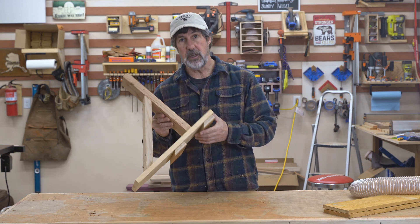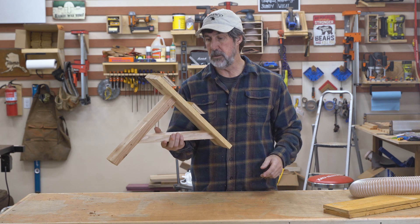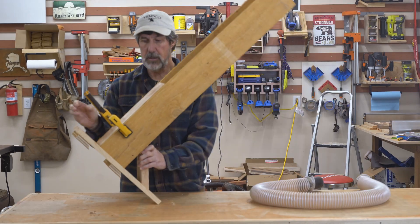This has got two cleats on it, so it should be plenty strong enough. I may have to fashion a way to lock it onto the first cleat system, but I think it'll be plenty strong enough. So that's the idea.